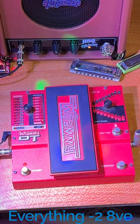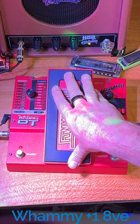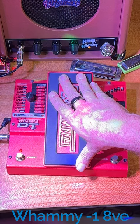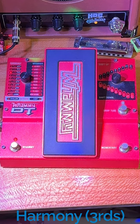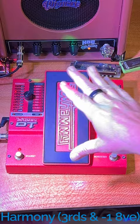Of course you can do all your wild whammy effects that the pedal was originally designed to do, like whamming up an octave or whamming down an octave. You can also use it as a harmonizer — here's thirds, and here's thirds adding in the lower octave as well. There's no limit to what you can do with this pedal.